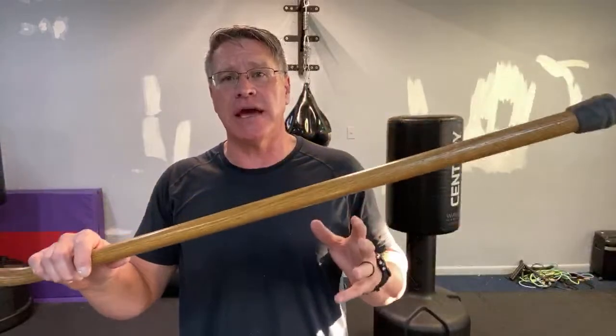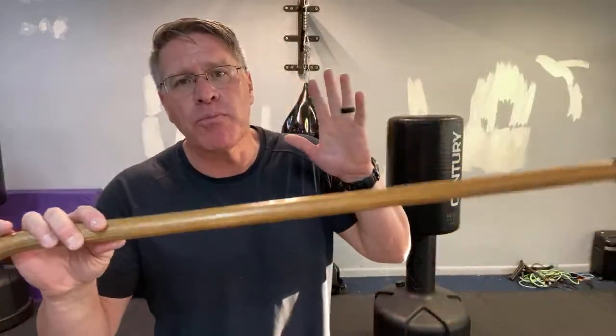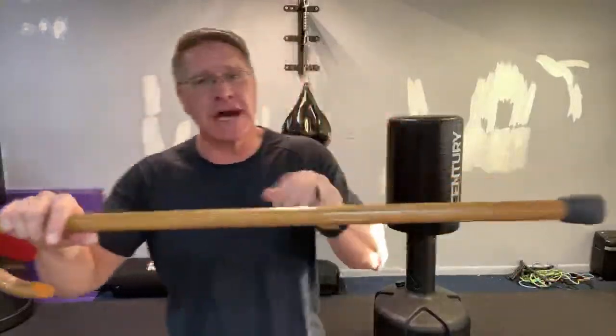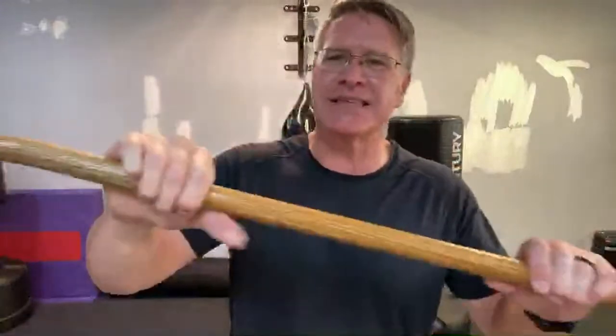When you strike with these Cane Masters canes, they hit so much harder and faster than a Carex cane for $9. I broke so many of those Carex canes hitting the banana bags. When you break $9 canes four times, you could have bought this once — it's about the same cost. This one I've had for a couple years and you're not going to break it, as long as you keep it oiled. I oil it maybe once every two or three months, and because I use it daily, the oil from my skin gets in there too.